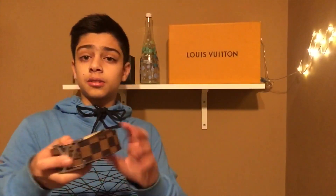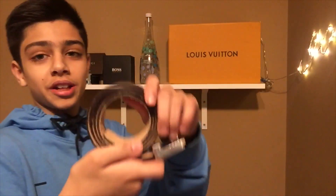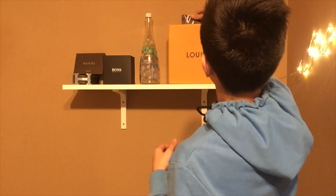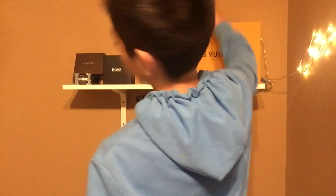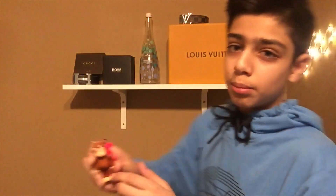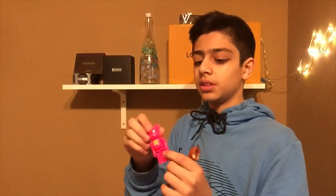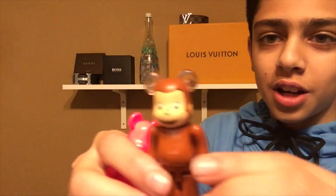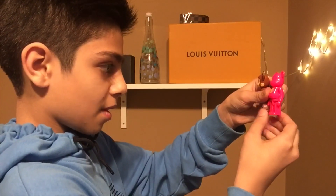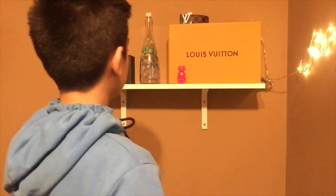I've got my Louis Vuitton belt here — I wear this a lot — and I'm just gonna put it on top subtly so it doesn't disturb the setup. Then I've got these two mini Bearbricks. I have the huge one I'll show in my room tour, and I'm still trying to order the medium size one. This one is the most popular small version, and the other is the Curious George one, which is a little rare — my brother actually got it for me. I'm gonna put the Curious George one sitting and the pink one standing — I think it looks really nice.